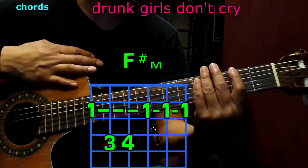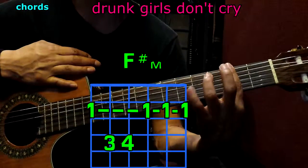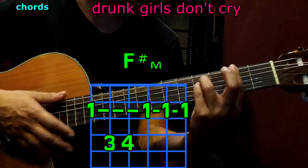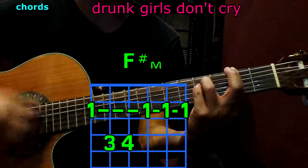And now F sharp minor. The 1st finger goes to the 2nd fret on all the strings; 3rd finger to the 5th string, 4th fret; pinky to the 4th string, 4th fret. Play them all, and we have F sharp minor.